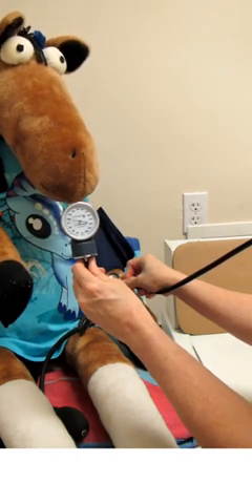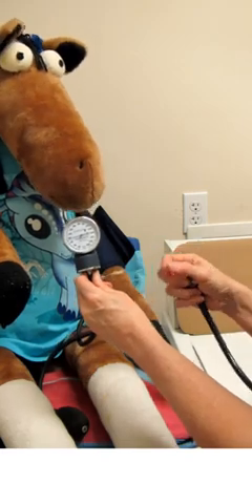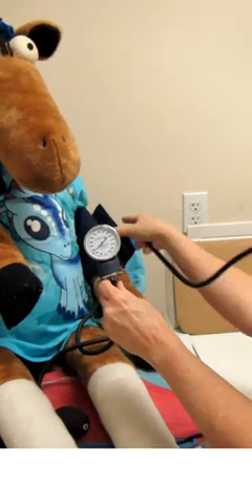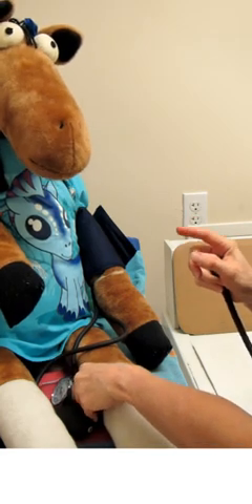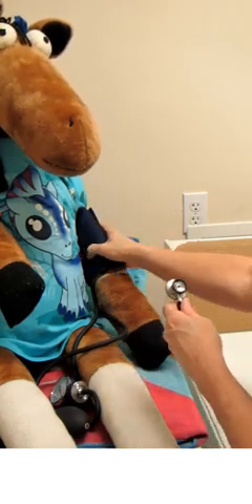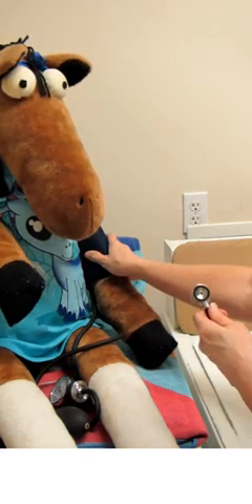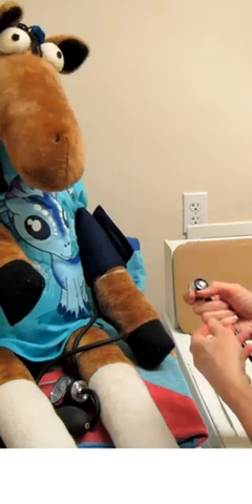So what does that tell me? That first number where I heard the pulse return — that is the point where the pressure in the left ventricle is overcoming the pressure in the cuff. That is our systolic blood pressure, the number on top. The second number, where the sound disappears, is the arterial resistance overcoming the pressure in the cuff — so that is our diastolic pressure.